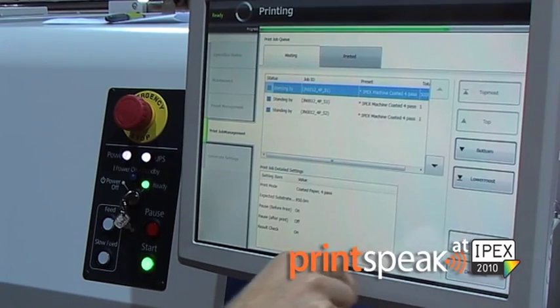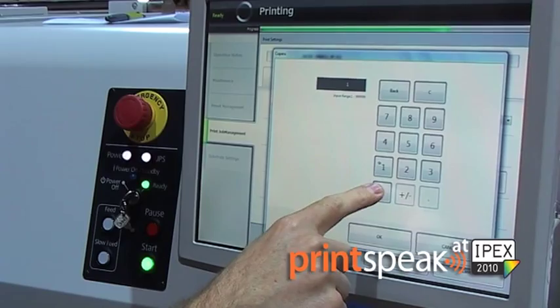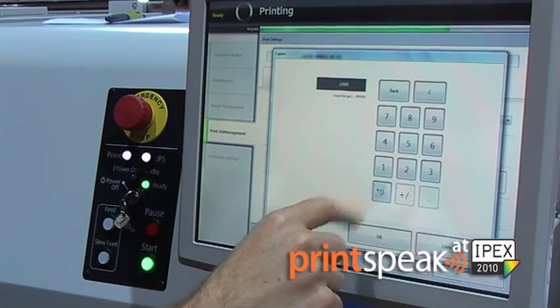The operator simply sets up the job, presses the button and starts printing at up to five metres a minute. All the flexibility you need for short run label printing is available in the SurePress, including versioning, step and repeat and customisation.